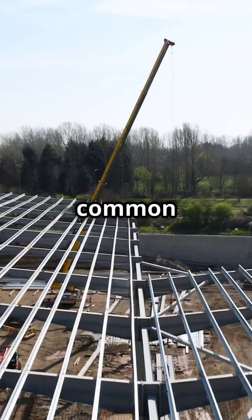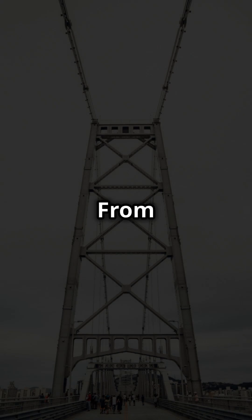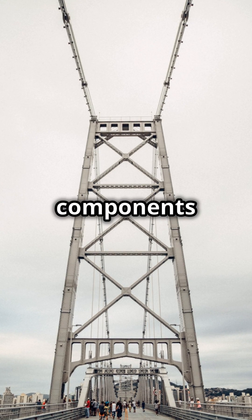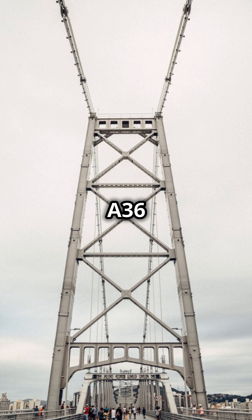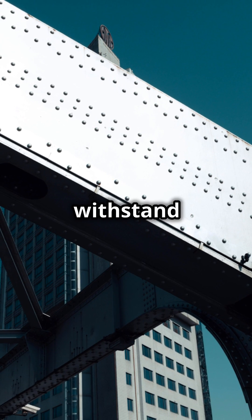Let's explore some common uses of A36-Grade 50 steel in construction. From structural beams and columns to bridge components and building frames, A36-Grade 50 steel provides the strength and versatility needed to support heavy loads and withstand harsh conditions.